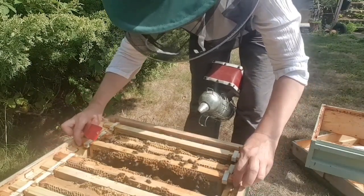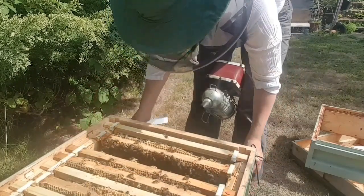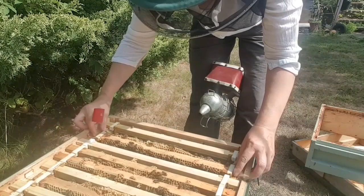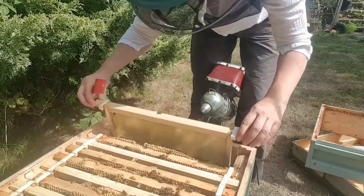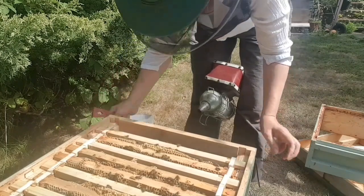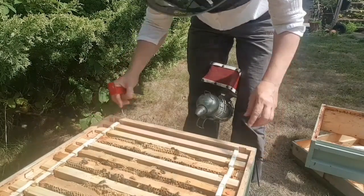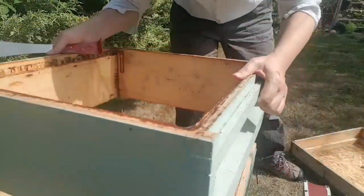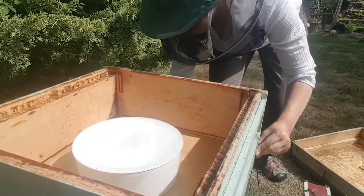Checkerboard that one like so - the queen was on this one. With any luck that should encourage them to draw out the comb. Right, that's done. I'll feed these girls at the end of the day before I leave. They're doing all right.